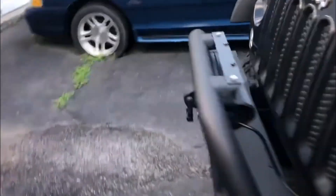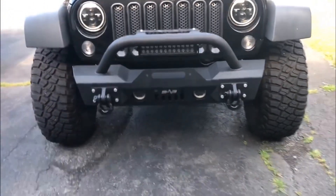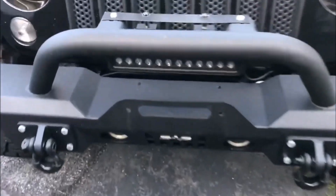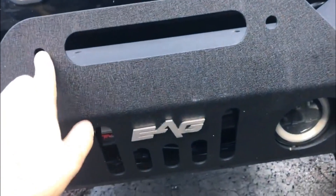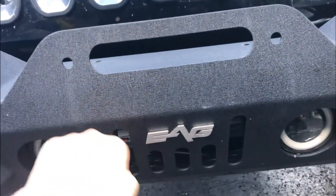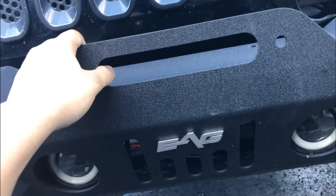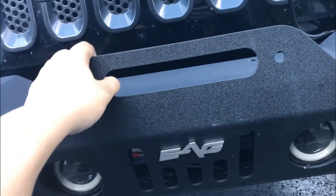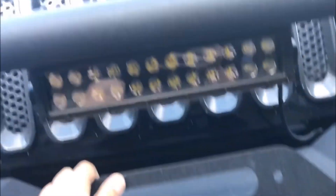Back up front — since I live in New York, I have to run a front license plate. So it looks a little ghetto, but I zip-tied the license plate using the two fair lead bolts and ran a zip tie through there. It works until I get a winch — I'll figure out another solution then. I wish I didn't have to run a front plate because it looks super clean without it.